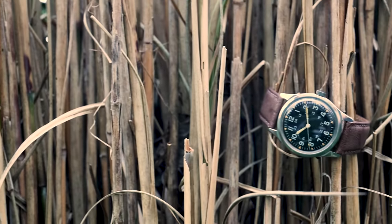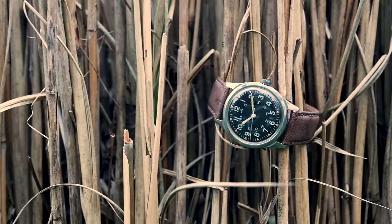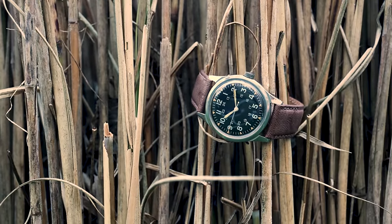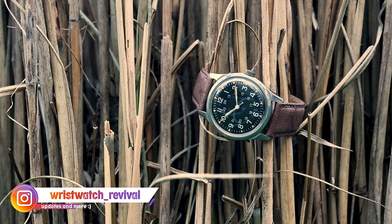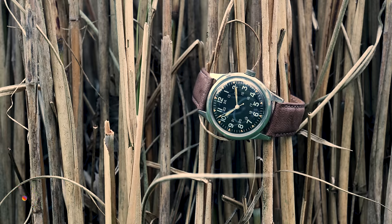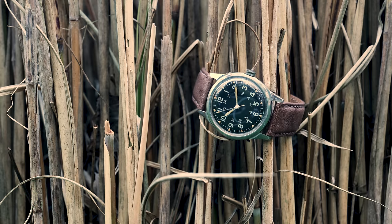That's going to do it for this one. Thank you so much for hanging out with me — I really appreciate it. If you want to find me on Instagram, I am wristwatch_revival. Thank you — I really appreciate you taking the time to go on this watch restoration journey with me, and we'll see you next time.